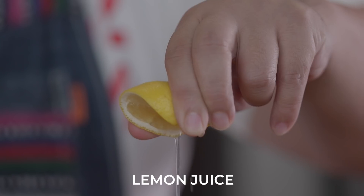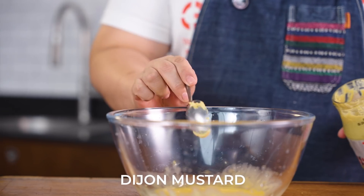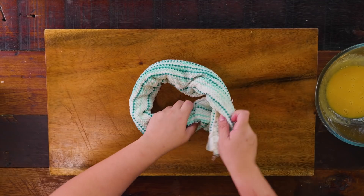Start your hollandaise by mixing together your three egg yolks, lemon juice, and some Dijon mustard. Mix it all together until it's a bit thin, and then season it with some salt. So that your bowl won't move while you're mixing your hollandaise sauce, just make a ring using a towel.